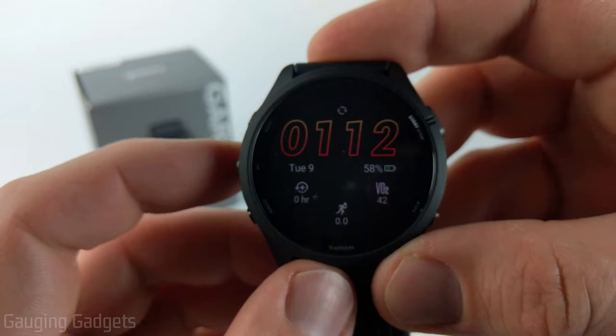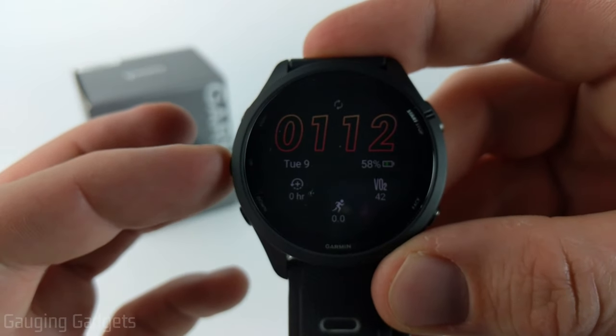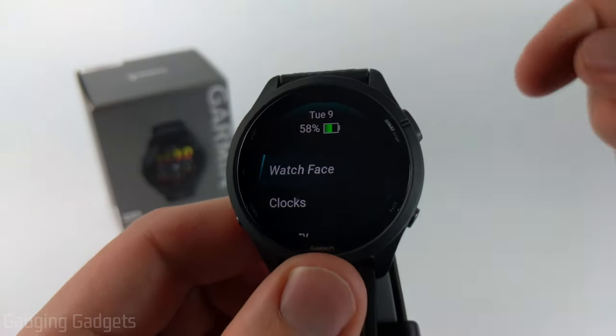The first thing we need to do is simply open up the menu on the Garmin Forerunner 265. We do that by holding the up button for a second or two, and once you do that you'll see watch face.